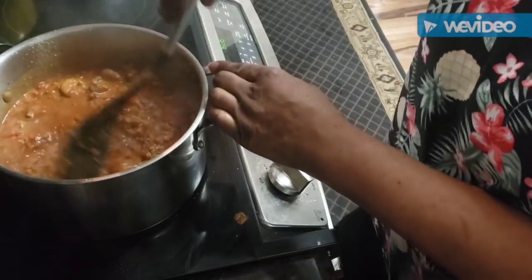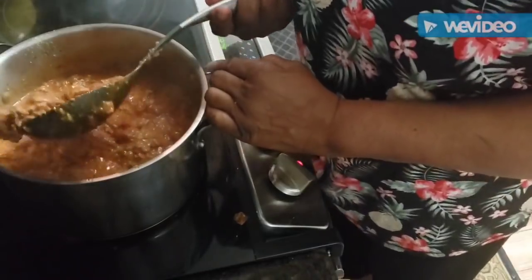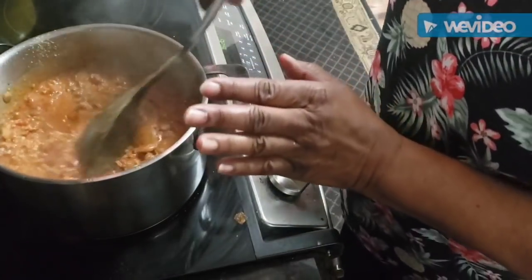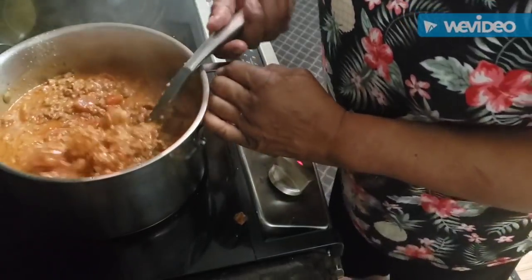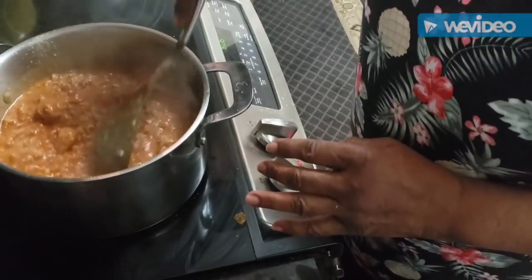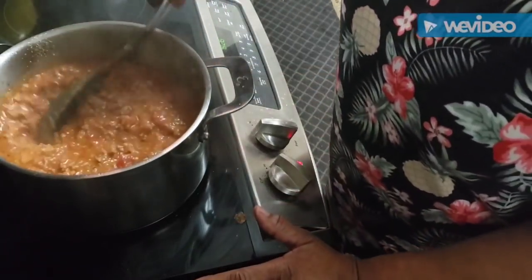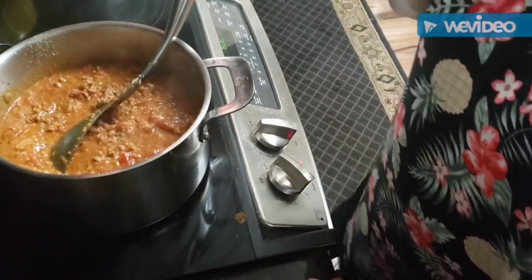This is going to be so wonderful - oh my goodness it smells good. I'm going to let it cook once I get everything mixed and stirred in here. We're going to cook this sauce for a good 30 to 45 minutes.